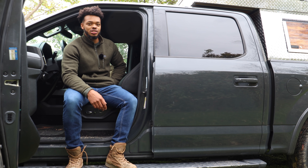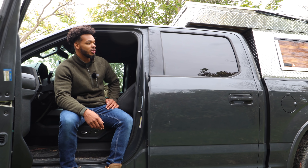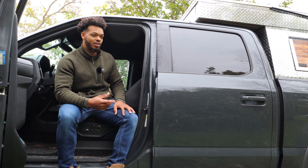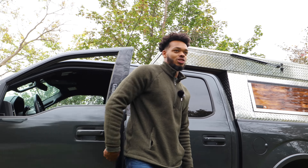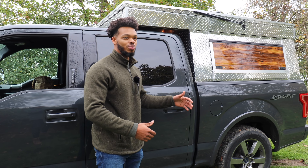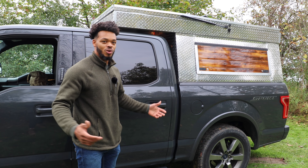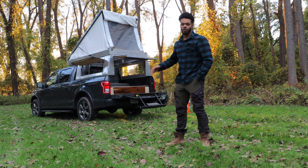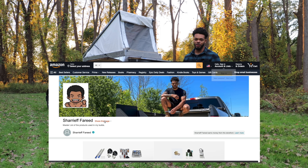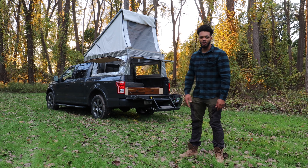The entire build cost me a little less than four thousand dollars, right around thirty-five hundred. The most expensive part is the diamond plate aluminum — I got it in bulk from a metalworking shop, but at Lowe's or Home Depot it'll be really expensive. I'm a veteran so I get 10 to 20 percent discounts on most things, and as a YouTuber brands send me stuff sometimes. If you're going to do this yourself I'd budget around five thousand dollars — still extremely cheap compared to buying something like this. Links to everything I used are in the description.